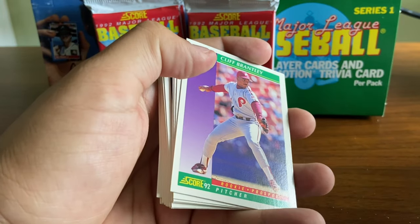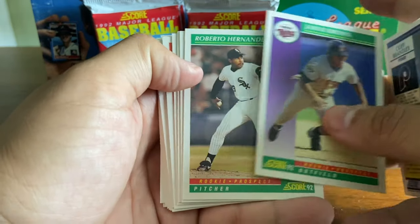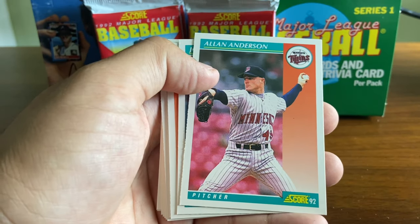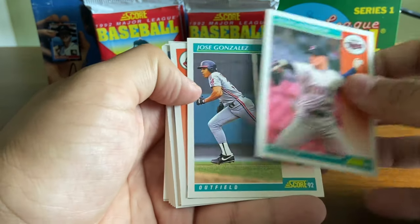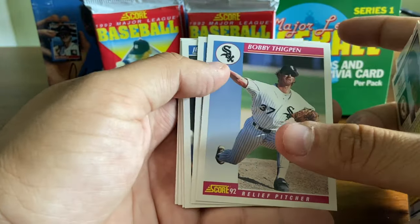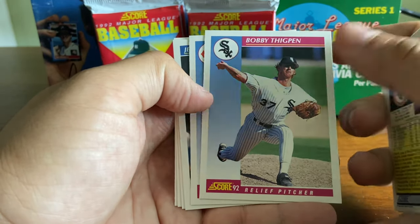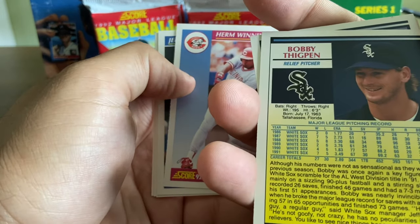This set's nice — there are some good cards we're pulling here. But you can see the inserts had not really become a big thing yet. Tony Gwynn All-Star — at least the subsets kind of make it a little interesting, but it could use an insert series just to keep the interest of those opening the packs. This is tough going through all these commons. Bobby Thigpen, single season saves leader for quite a while — he had 57 saves in 1990.